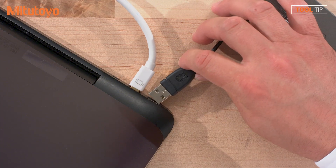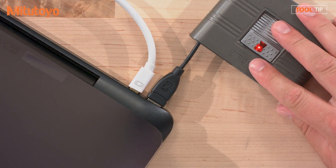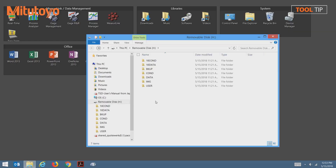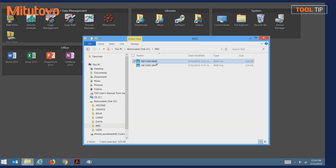Next, I'll plug the card reader into an available USB port on my laptop. Once the card is inserted, Windows Explorer automatically launches. The folders listed were created when we formatted the SD card in the SJ unit. To access your saved images, open the image folder — every image that you have saved will be in this folder. Select a file to view the image.